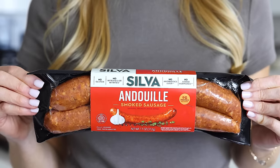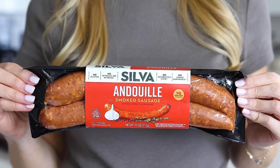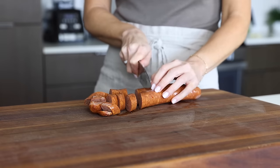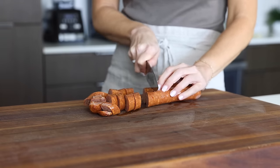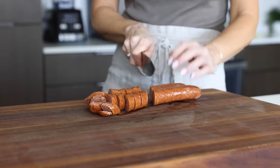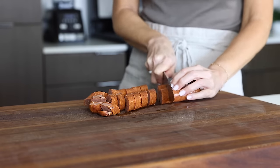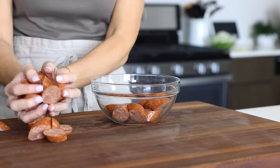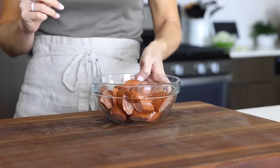When it comes to the protein element of jambalaya, andouille sausage is a must. This smoked pork sausage originates from France, and if you've ever visited New Orleans before, you know Cajun food is an eclectic mix of cuisines because of immigrants from many countries. But if you can't find andouille sausage, you can substitute it with Spanish chorizo, which has a similar spice and smoked flavor. You'll need 11 ounces of sausage — just slice it up into bite-sized rounds and add it to a prep bowl.